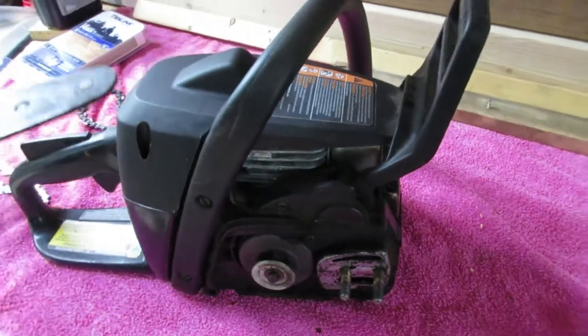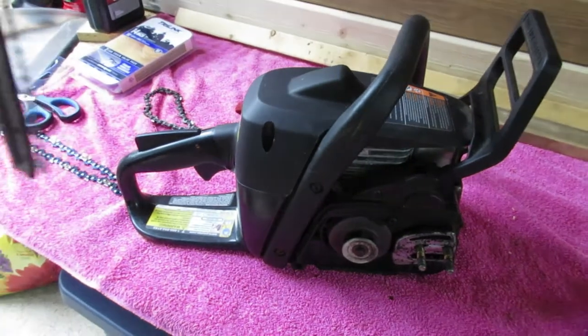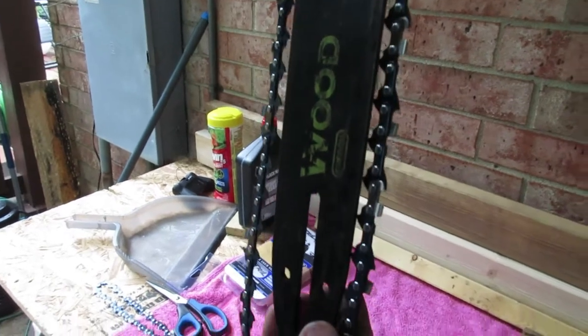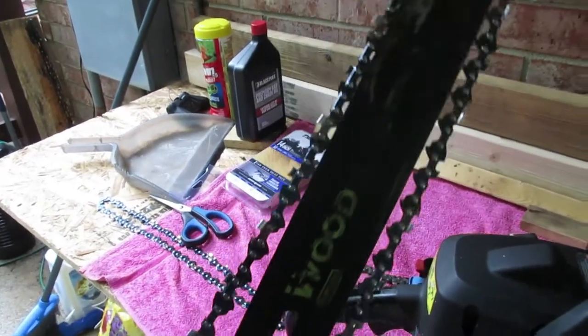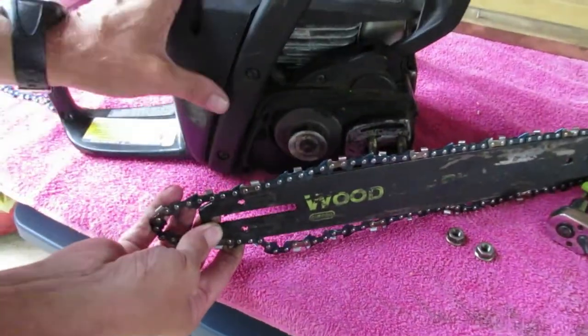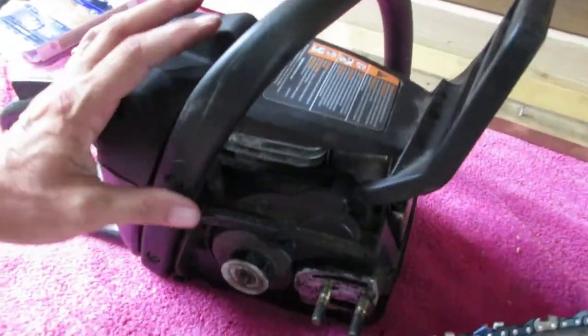Here's the new chain. It's got a little groove in there — you have to put the chain down in the groove. The drive is back here on the chainsaw; that's what the chain needs to go on.